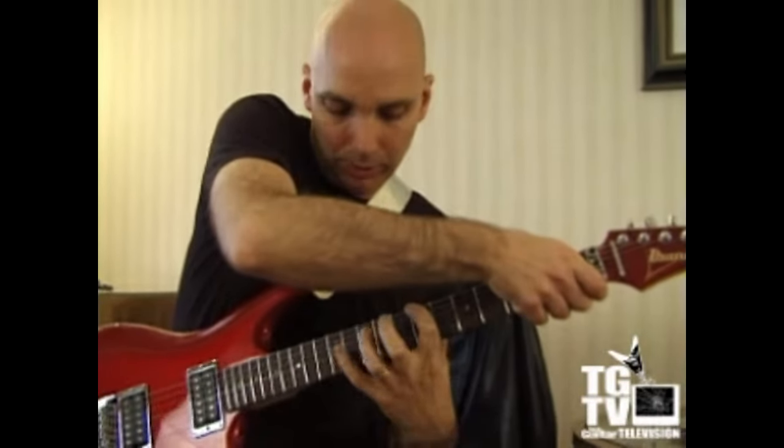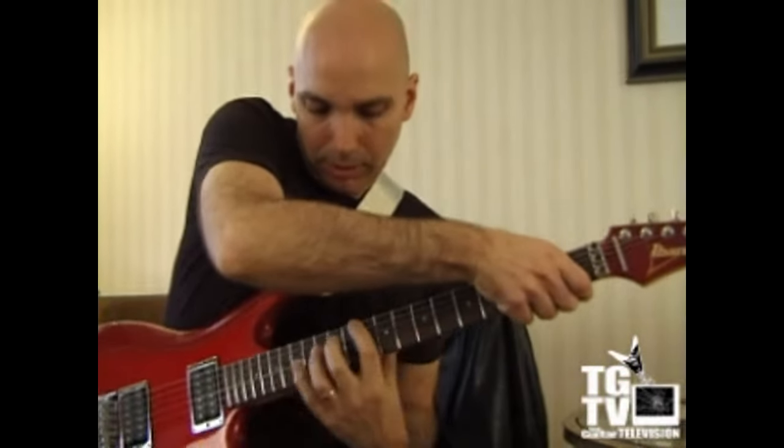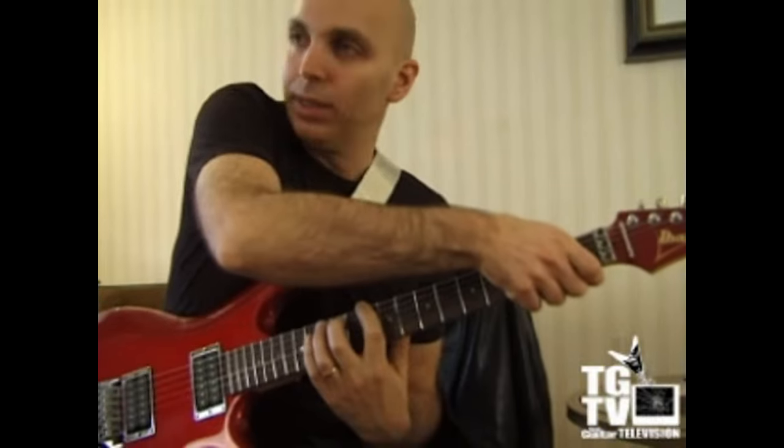That's the B minor 11, sort of a D Lydian arpeggio.